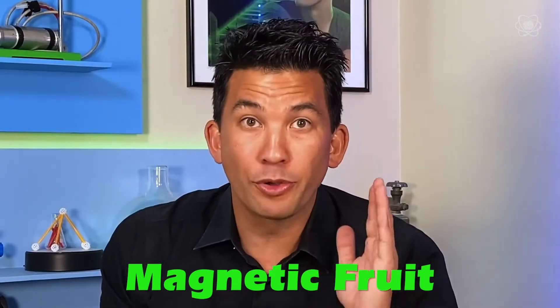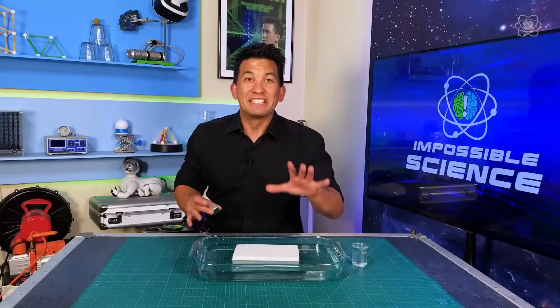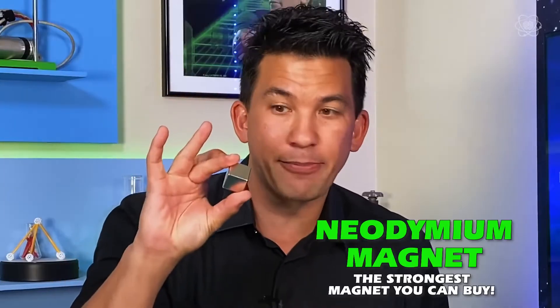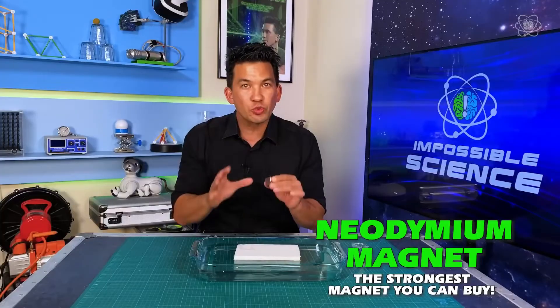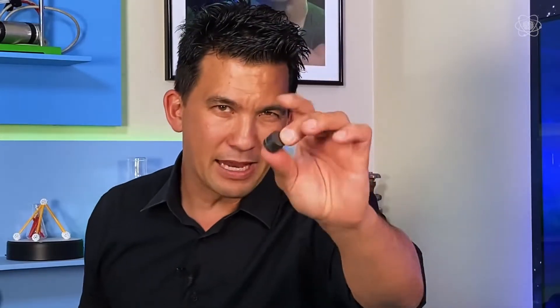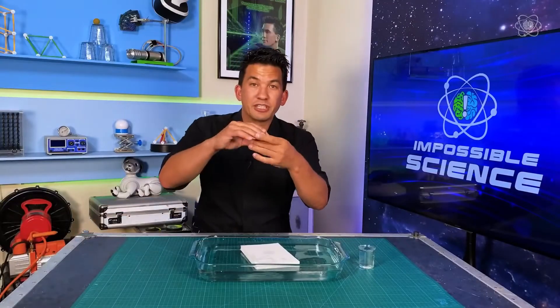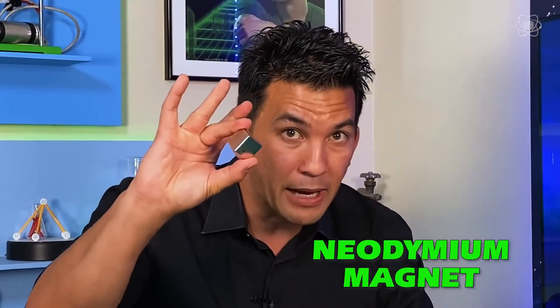This next experiment is going to blow your mind. For this experiment, I'm going to be using a neodymium magnet. It has to be this type of magnet because it's extremely strong. If you use the black magnets that you find on your refrigerator, it won't be strong enough. Definitely get one of these — you can get them at a hardware store. You might find smaller ones and stack them together, but I'm going to be using a one-inch neodymium magnet.